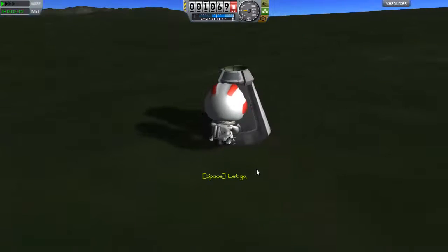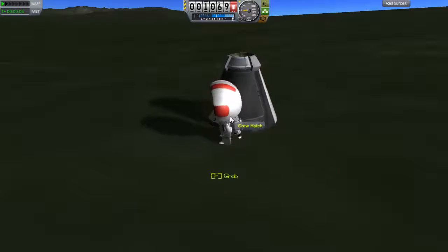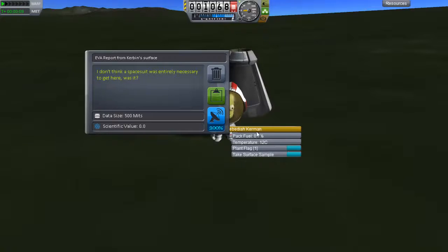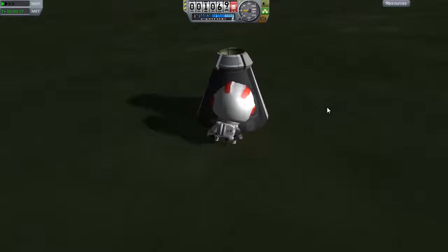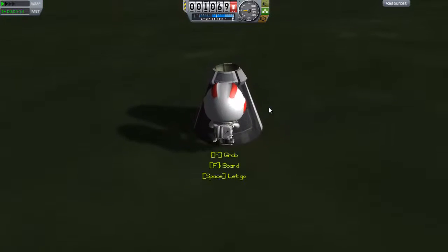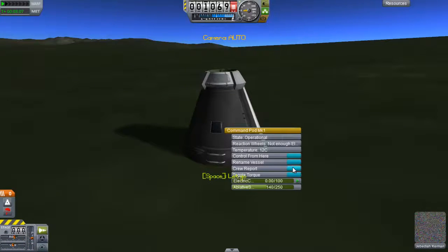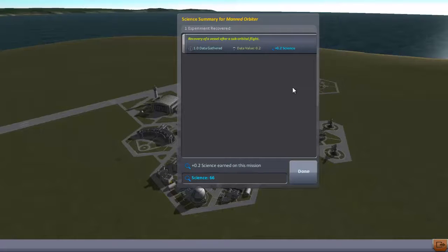Yeah, Jeb. Good God, Jeb. Look at him. I didn't think surface samples matter at all here either. This isn't going to be much of a groundbreaking discovery. And I can't get a crew report from here. Let's recover. I just need to do this same flight a couple more times in other directions — that will let us get a couple more biomes.